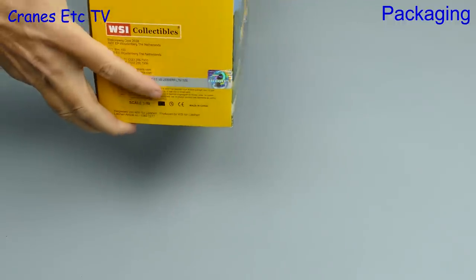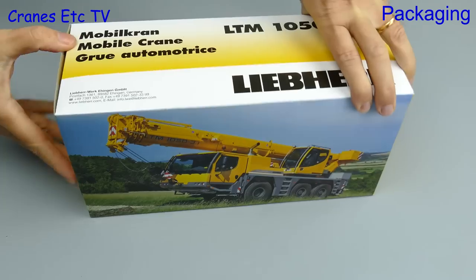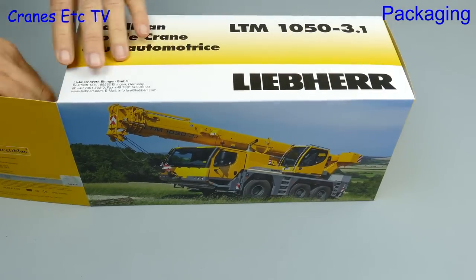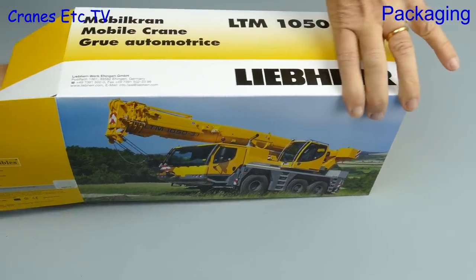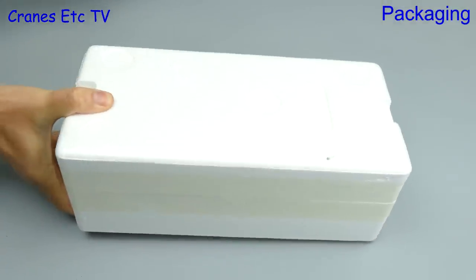This Leap Hair model comes in a branded box with a hologram label to show it's genuine licensed merchandise. This particular model is an LTM 1050 mobile crane, and the clue to its maximum capacity is in the name — it can lift a maximum of 50 tonnes.